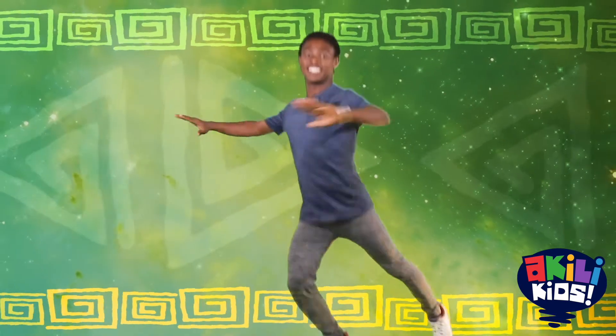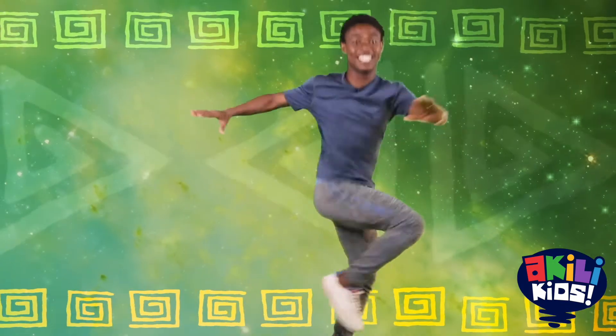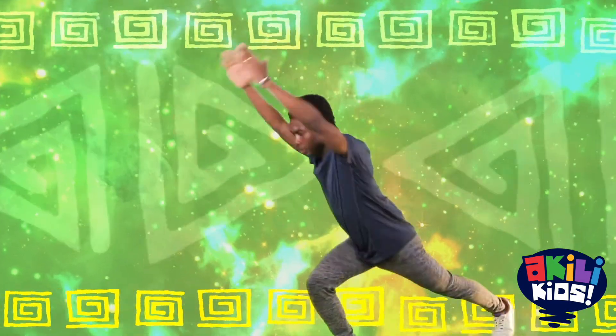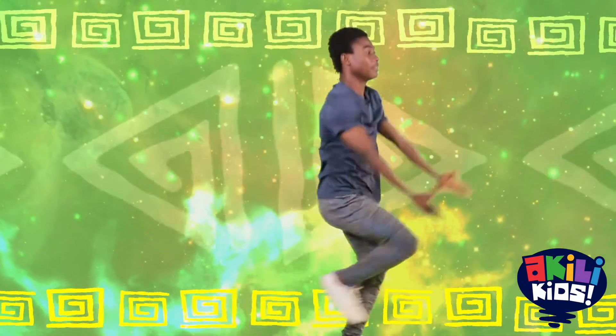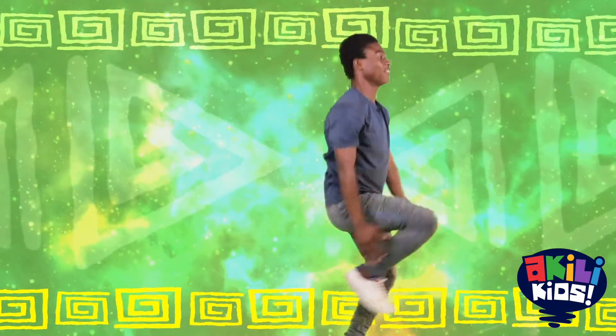Exercise number one is march with twist. Let's do this. Change. Good! And exercise number two is single leg split. Let's split our legs together. And change. Good!